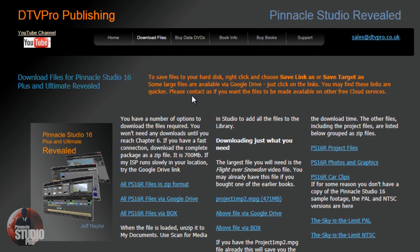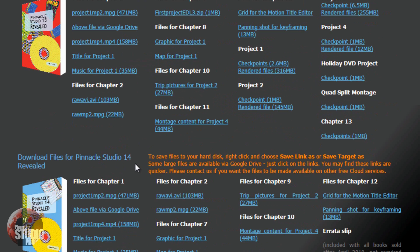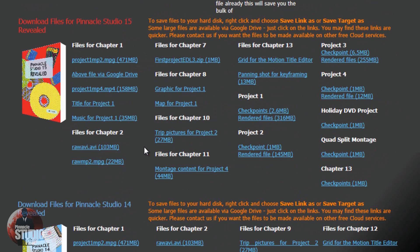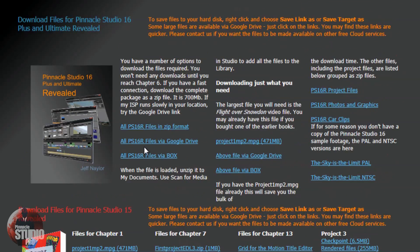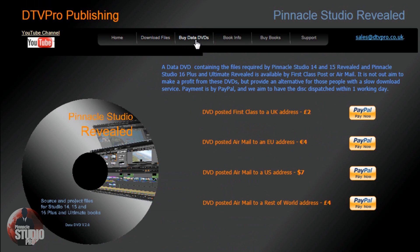Prior to this book there was Pinnacle Studio 15 Revealed and Pinnacle Studio 14 Revealed, so if you have those programs you can still get the books for those as well. These are the download files — depending on your capability you can pick and choose which files you want to download, or you can get all the files in zip format. You've got Google Drive, Box, and the option to download to the cloud. If you don't have the ability to download files for free, you can buy data DVDs which have the files on them as well.